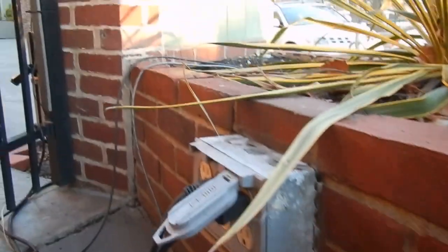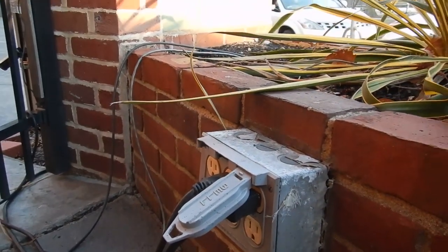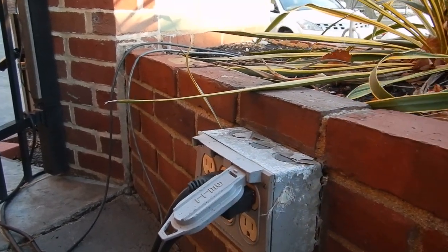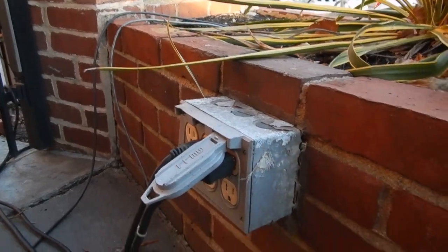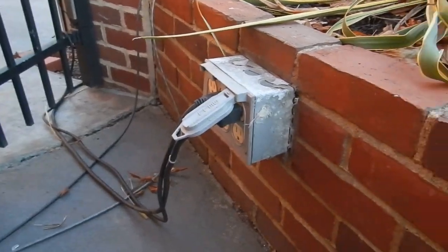The cover as originally installed was not the correct type. 406.9B1 requires covers that would be weatherproof even when something is plugged in. This type of cover is only weatherproof when closed. It's also broken.